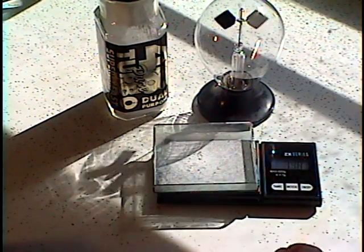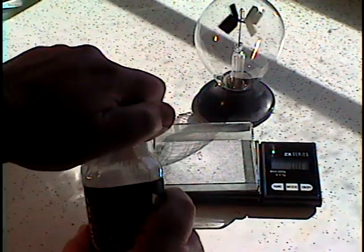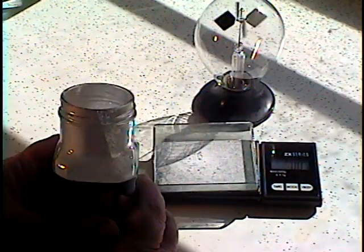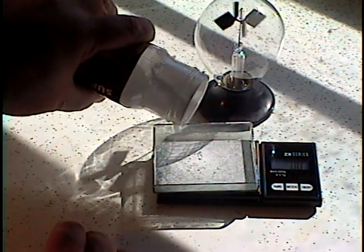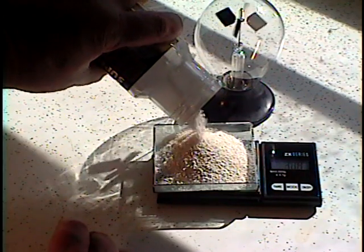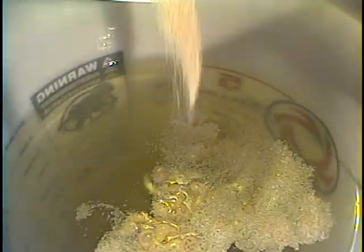Measure out 92 grams of yeast, which is equivalent to 3 and one quarter ounces. Add this yeast to the bucket, then stir the solution for one minute.